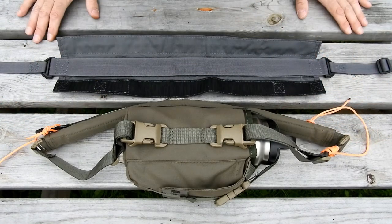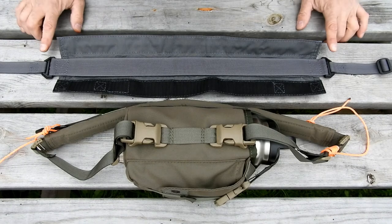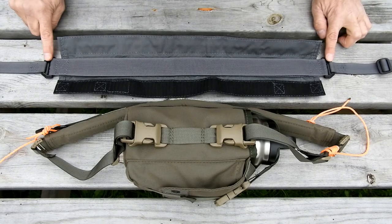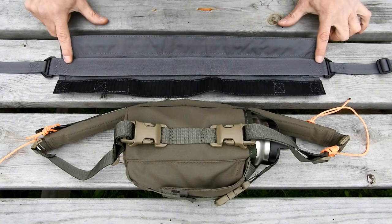Our padded strap wrap is clearly designed around our shoulder strap, however you could use it with a number of different shoulder straps or weapon slings. On our shoulder strap, as you can see, the padded strap wrap goes in between the two reducers, encompassing the whole shoulder strap.